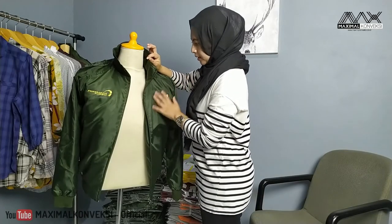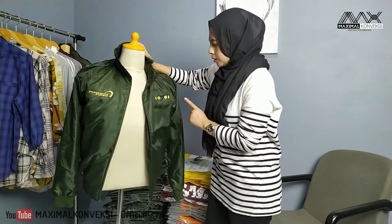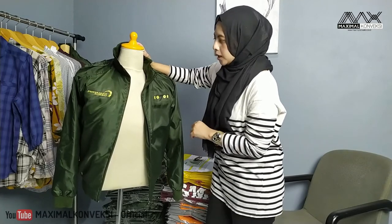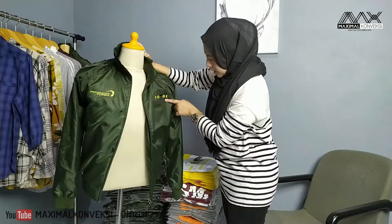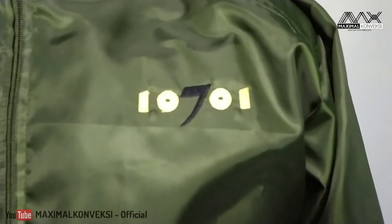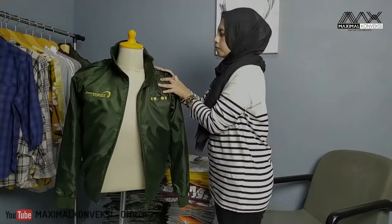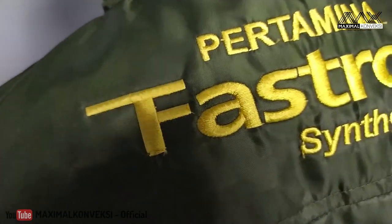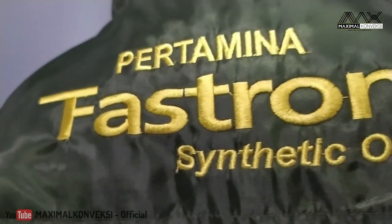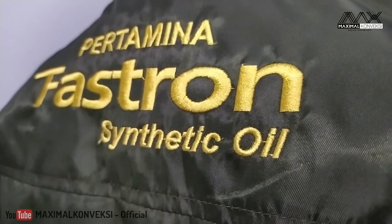Untuk aplikasinya sendiri, seperti biasa ini kita pakai bordir komputer. Warnanya emas dan hitam. Di dada sebelah kanan, tulisannya Pertamina Turbo, warnanya emas. Dan di sebelah kiri, nomornya, warnanya emas dan hitam. Bisa dilihat untuk bagian belakang, warnanya emas, satu warna, tulisannya Pertamina Pestron Synthetic Oil.